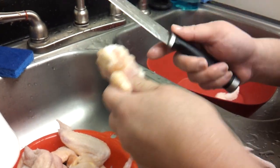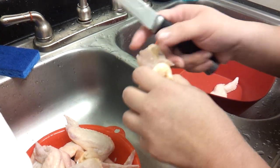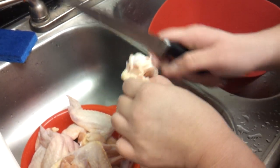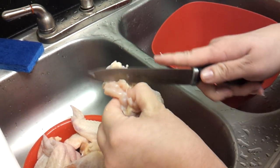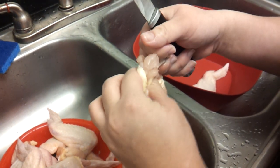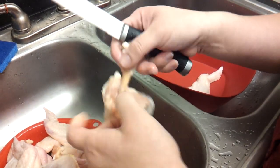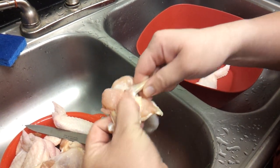With the chicken wings, what I'm going to do first is take a small knife and cut around the top. You just want to cut around the bone so that you can pull the meat back, and pull the meat back so that you can get to the next part.